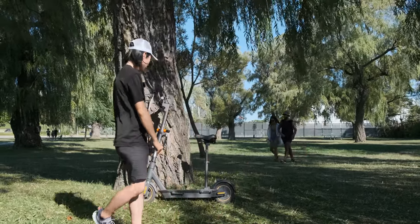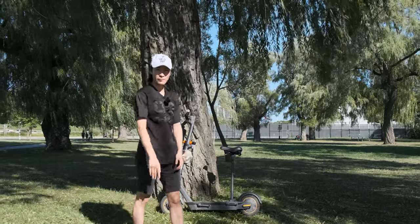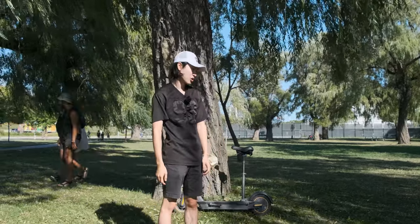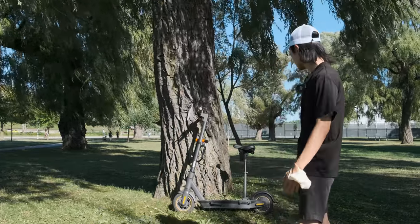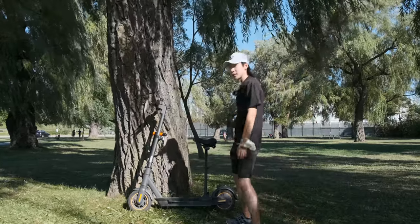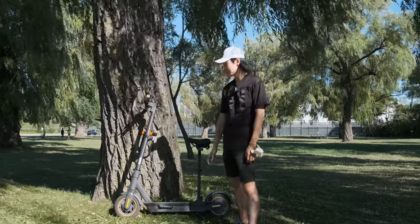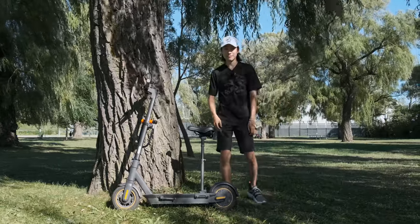Hello everyone. Welcome to UMProduction. Today I brought my scooter, the Ninebot Max. If you follow or subscribe to my channel, you know that I've been riding for a couple of months, and slowly I've been gradually upgrading this scooter. Today I brought you three items that I find are kind of necessary for this scooter. Let's get to it.